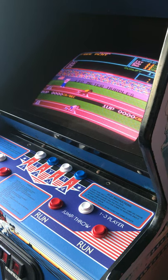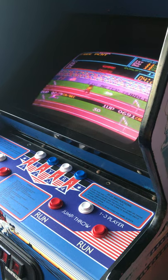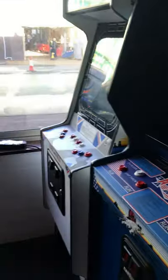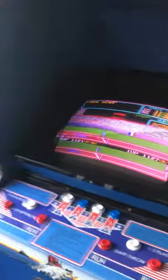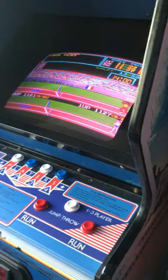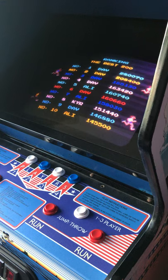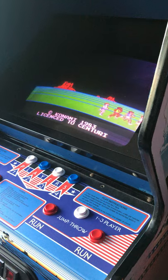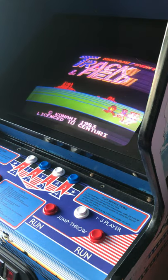A little bit of basics about Track and Field - there were two versions made for the arcade. We have both of them here: the Track and Field American version, which is what I'm going to do the demo on, and then we've got Ali's Track and Field, which is the UK version. That one's having a bit of a rest at the moment because it's developed some funny behaviors, but we're going to get that sorted hopefully sometime soon.